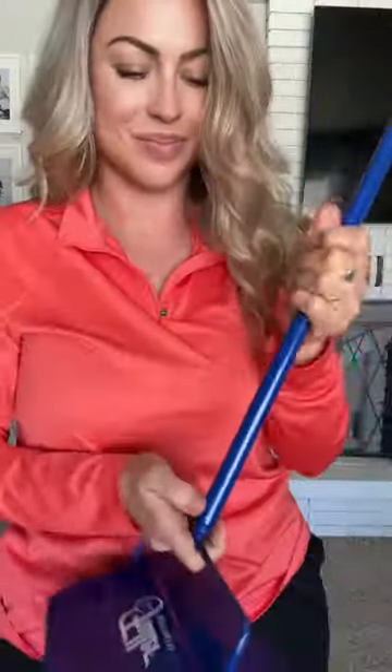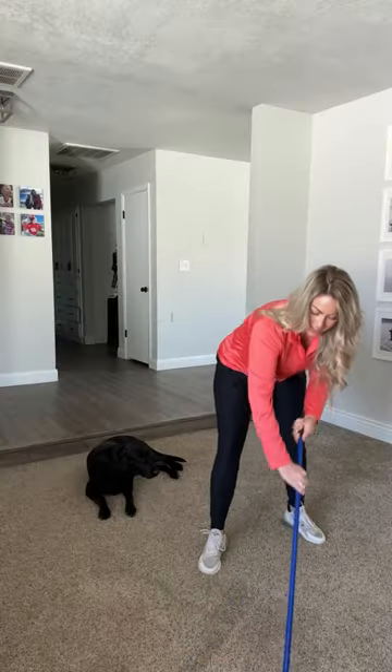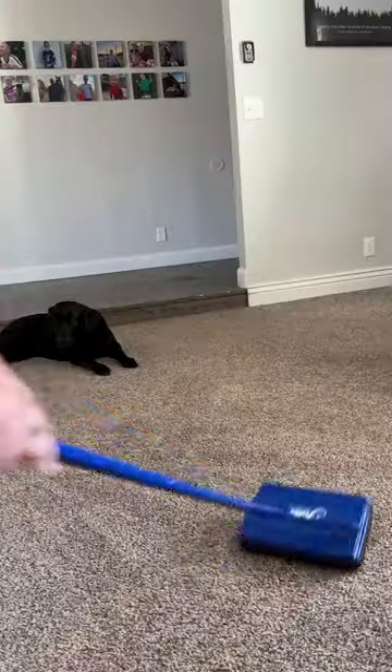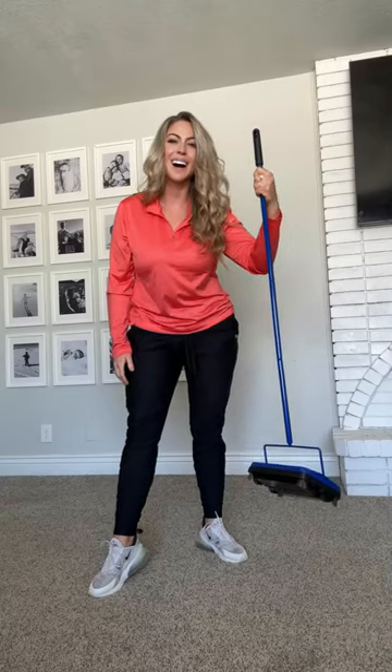Let me tell you about my newest obsession. It is from Fuller Brush Company and it's this electrostatic carpet and floor sweeper. It's perfect for quick, simple, and easy cleaning, and it's designed for almost every floor type. It's lightweight, small, and portable. You have got to go check this out for yourself today.